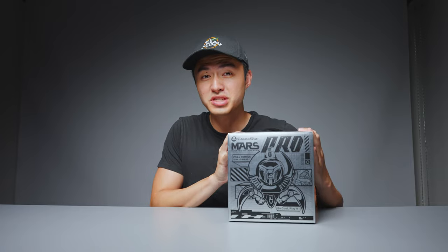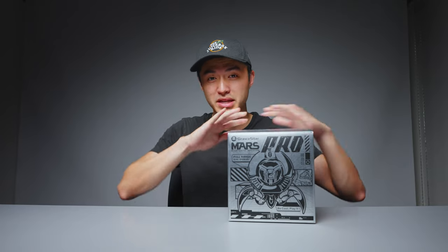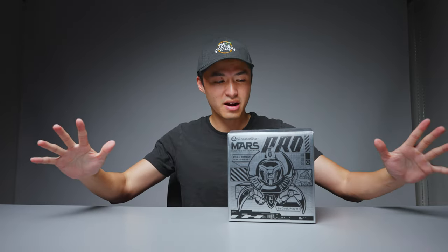Gravastar! How's it going, everybody? Josh here. Welcome back to another video. This is a new series where I will be covering the weirdest tech that I can find out there.